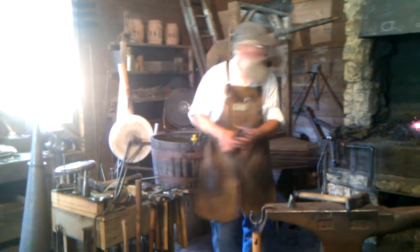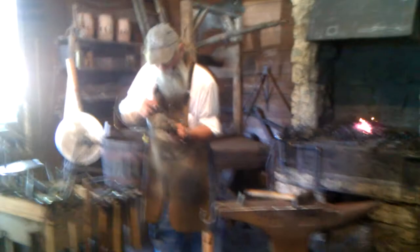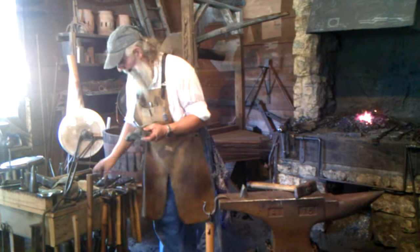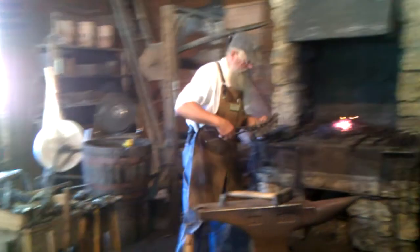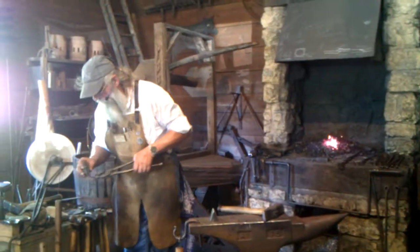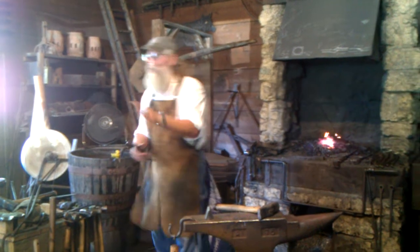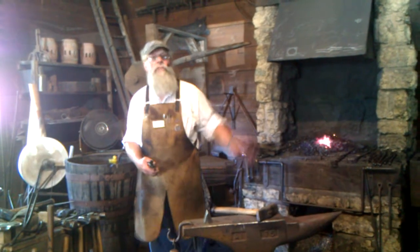It fills all the pores so it doesn't rust. I'm taking this wax because you've got to let it cool off a little bit so it stays on there. If I dip it in the water right now, all that wax is running right off that piece of steel because it's too hot.